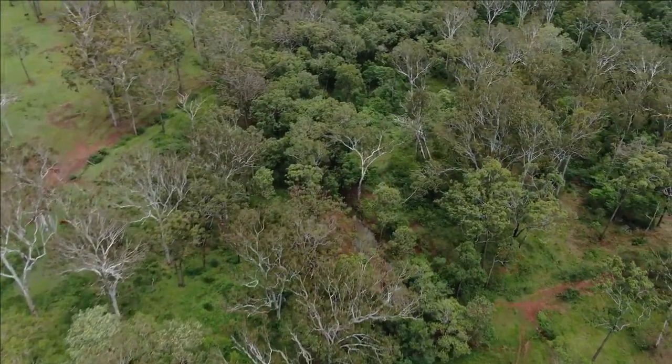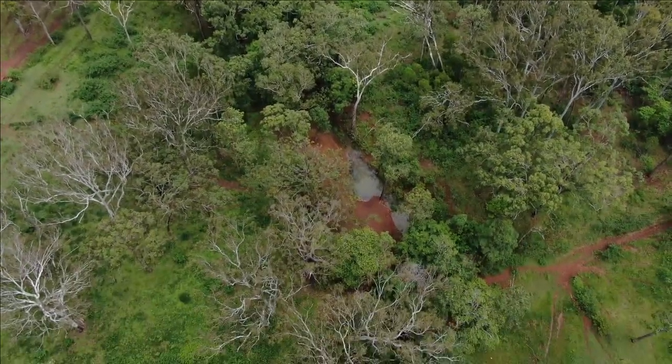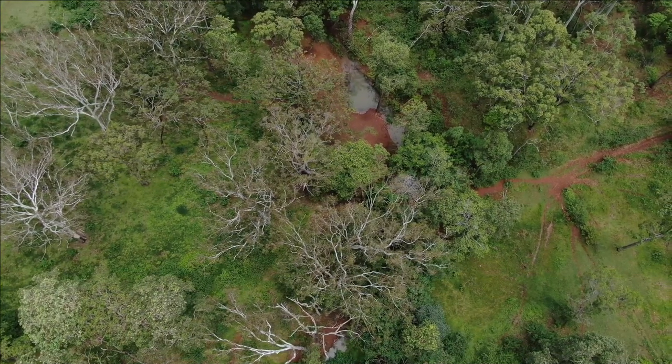This spot I'm coming up to now is one of our major water points in the creek. I'll just check that that's okay — and yeah, there's no problems, no dead animals in it or anything like that.